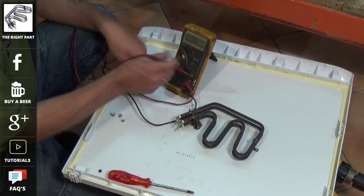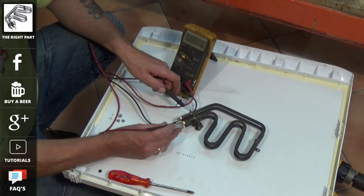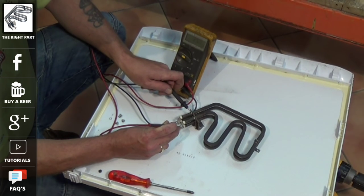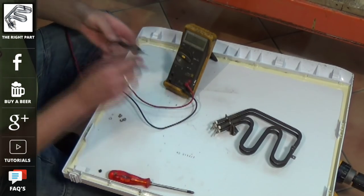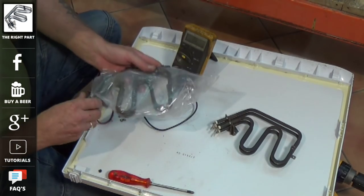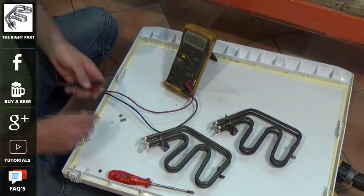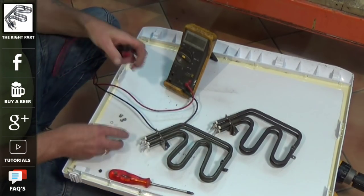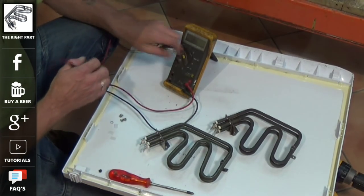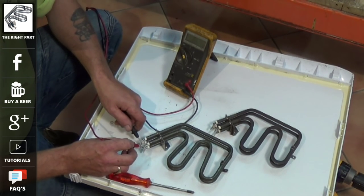I'm going to turn the meter to ohms, and you can see we're getting a slight reading going through to earth — or the chassis — of the element. This is a reasonable indication that the element might be above the 30 milliamp standard which your RCD is set at in your house, and this would be the reason why the fuse board is tripping.